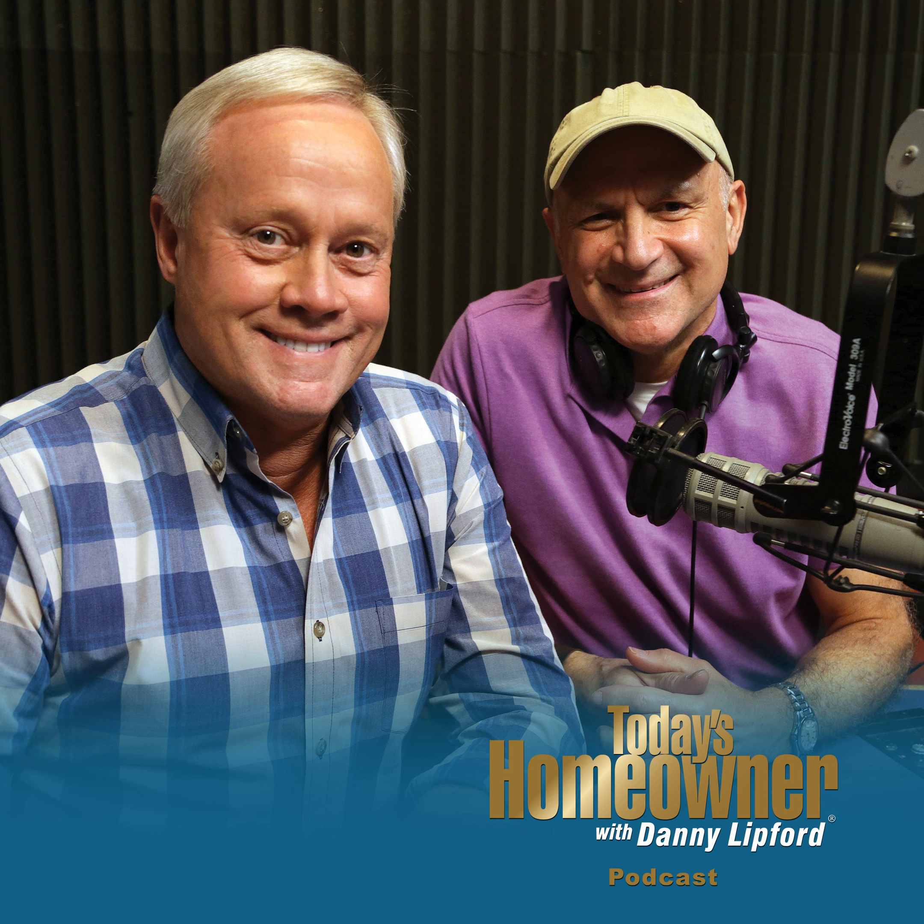Replacing a faulty water heater is both expensive and aggravating, but you can extend the life of your water heater by draining the tank and flushing away sediment at least once a year. Here's all you have to do.